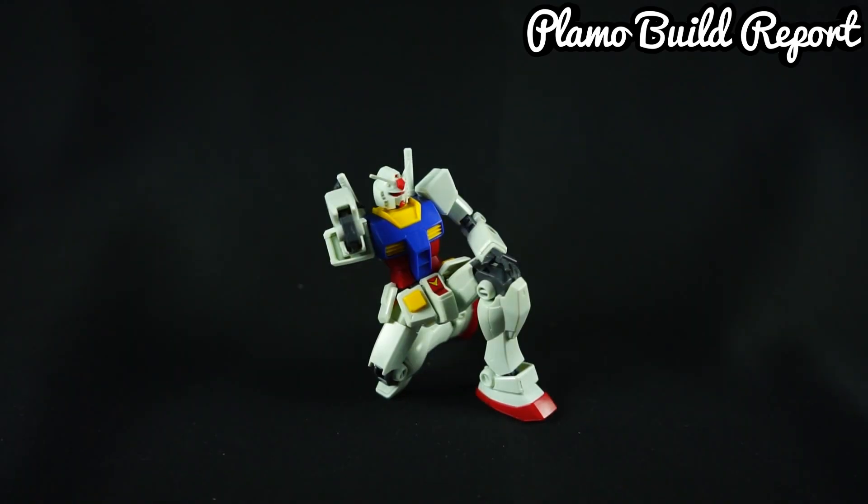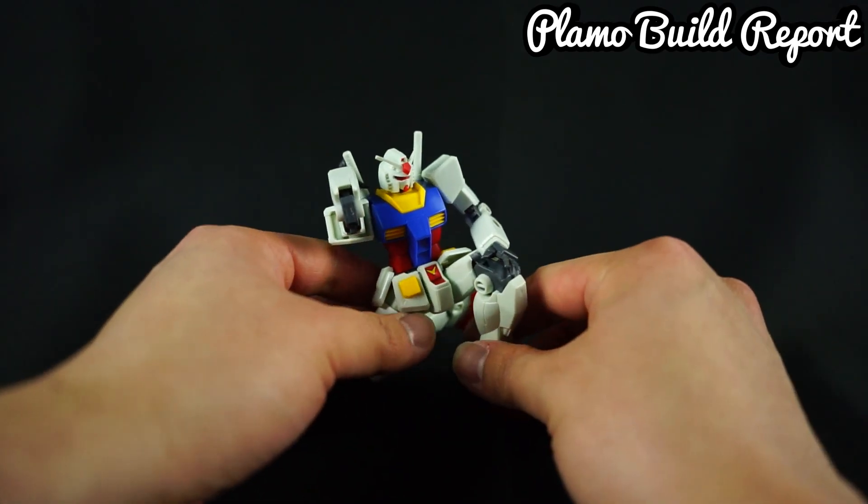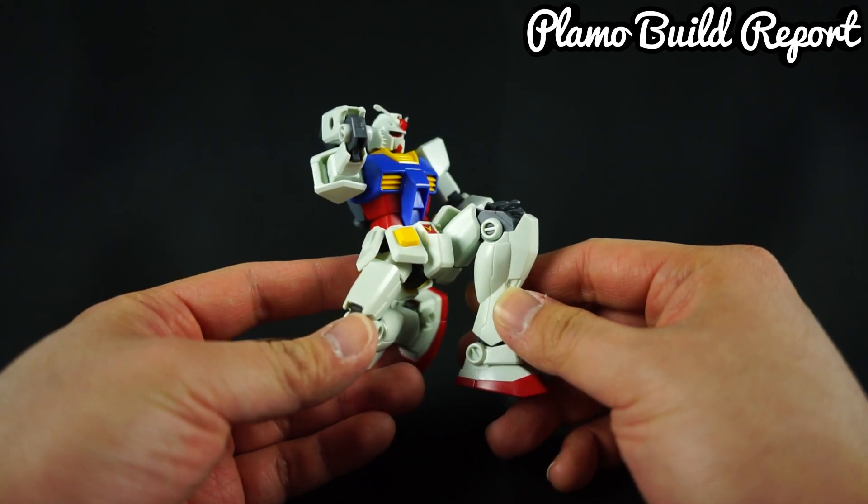When utilizing all of the articulation points I explained, this kit can pull off some really impressive poses. Guys, back in 2015 this was very difficult to achieve — you couldn't do the kneeling action or the beam saber action like this. At the time, this was very, very innovative.